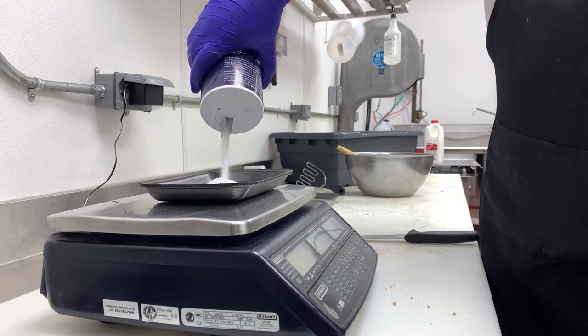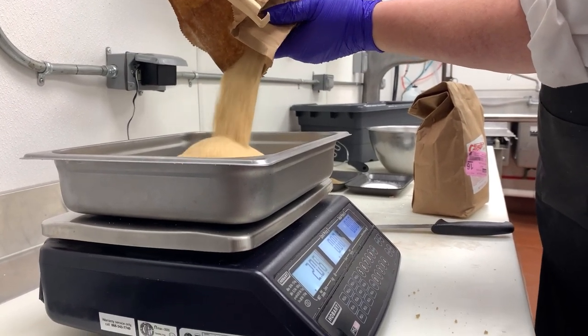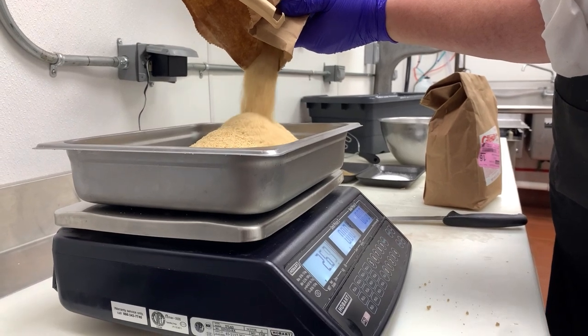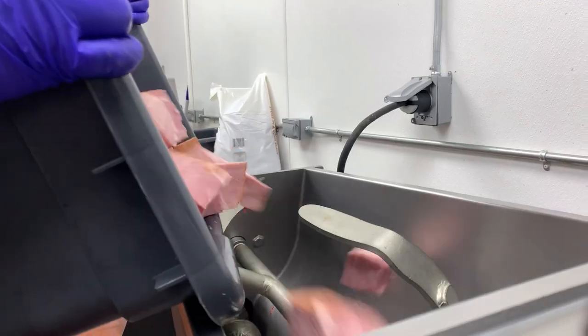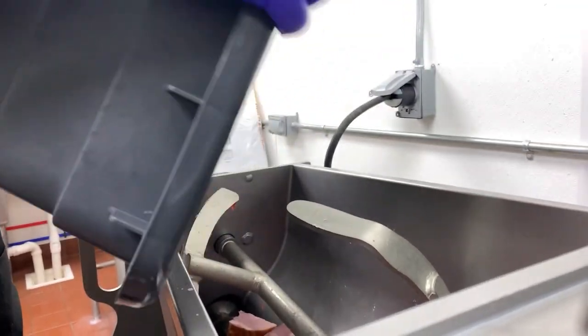Attributed as a traditional Pennsylvania Dutch cuisine, ham loaf is eaten throughout Pennsylvania, Ohio, Kentucky, Indiana, and many other Midwest states, and is often served on special occasions including Easter.